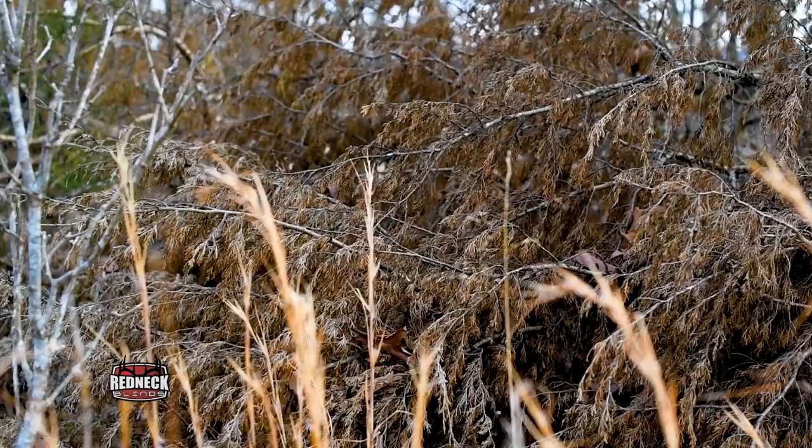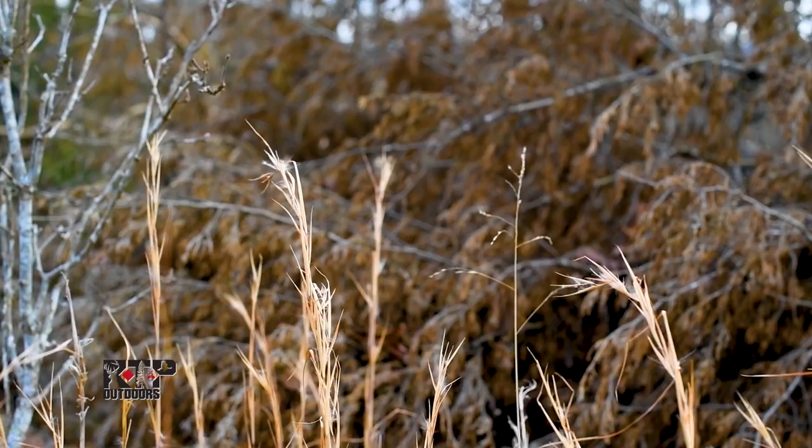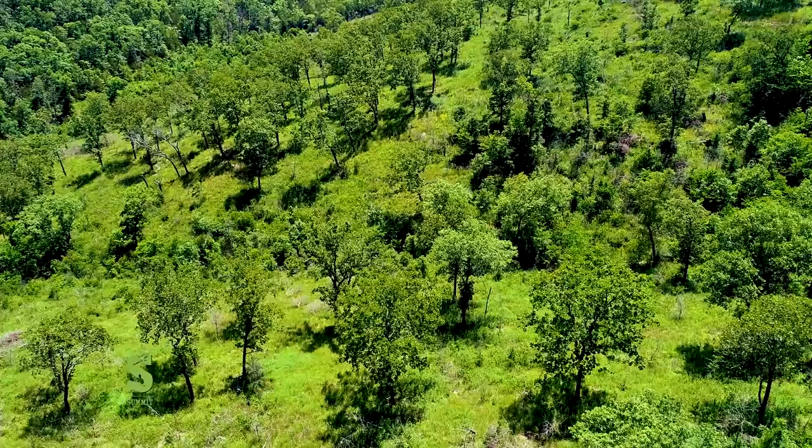I'm really excited about this one because as we walked through here, even when the cedars were here, wherever there was sun reaching the forest floor, there was a pretty good component of native grasses and forbs. So I know this area will respond really well to a prescribed fire and be another beautiful savanna here at The Proving Grounds.